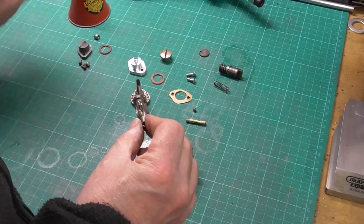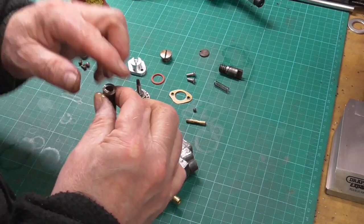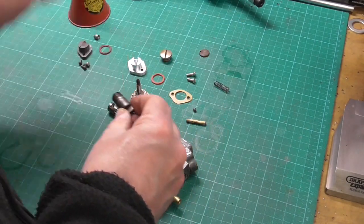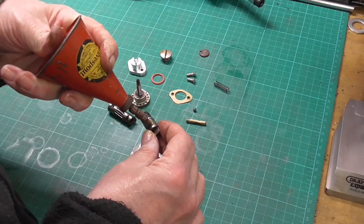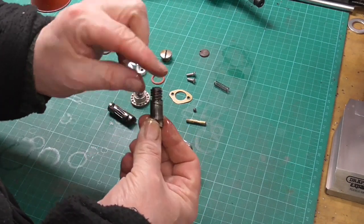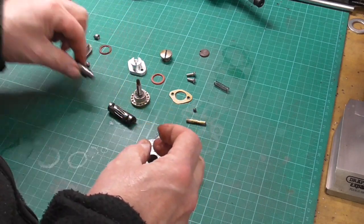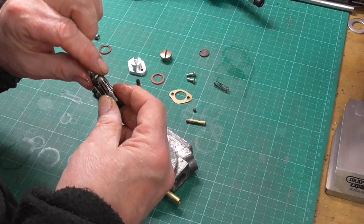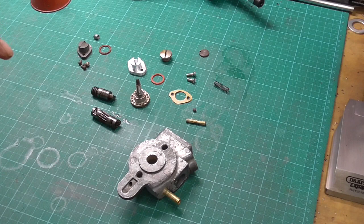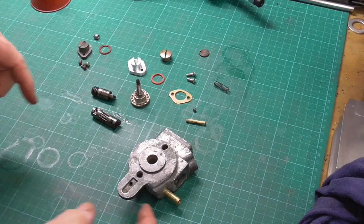I've cleaned all these bits off with a bit of brake cleaner. I'll just oil these up a little bit to make assembly a bit easier. For now it depends how far the owner wants to go with this — I'm not entirely sure if it's just for sort of display or actually trying to use it, because he's got an antique shop. So it may just end up on display in the window or something like that.